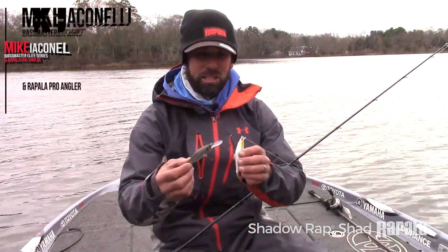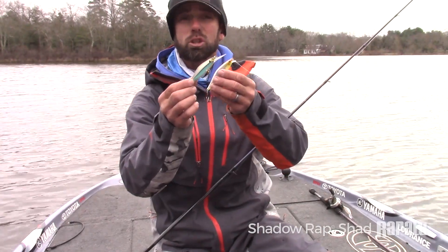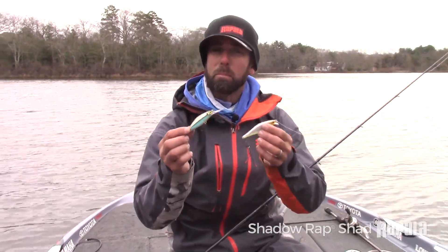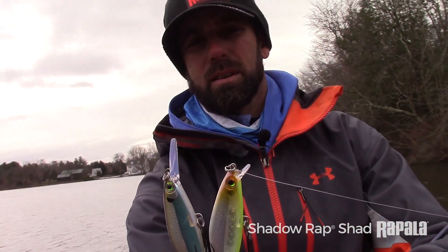Same action, same amazing roll and flash, same nose-up slow-rise position on the pause — but the main difference is that lip, and you'll notice the bill size is completely different.